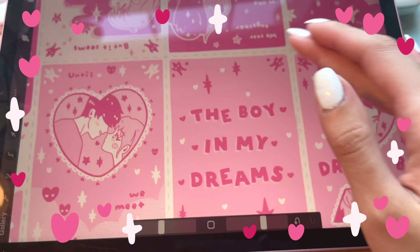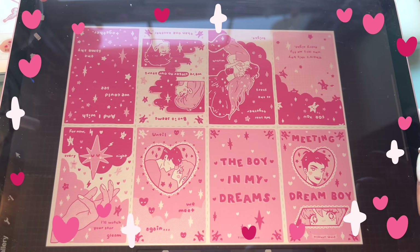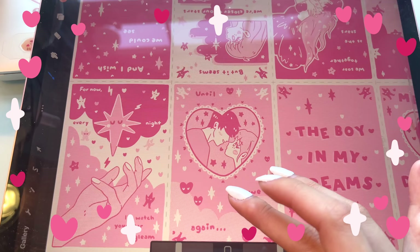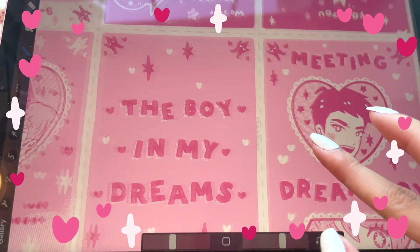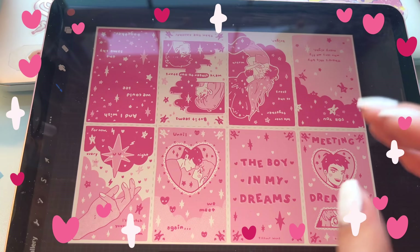I'm really excited to print this. I love this cover design — it actually didn't take as long as I thought. It took a lot of mental power and concentration, but the actual execution was surprisingly easy. This could have easily taken me three weeks but I did it in like two days, thank god.